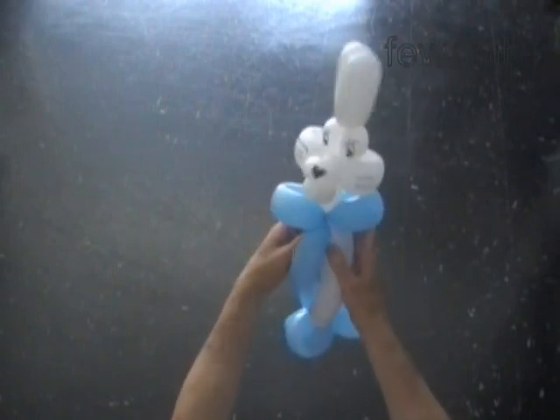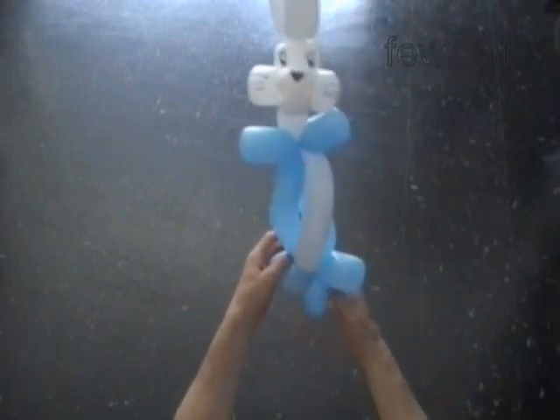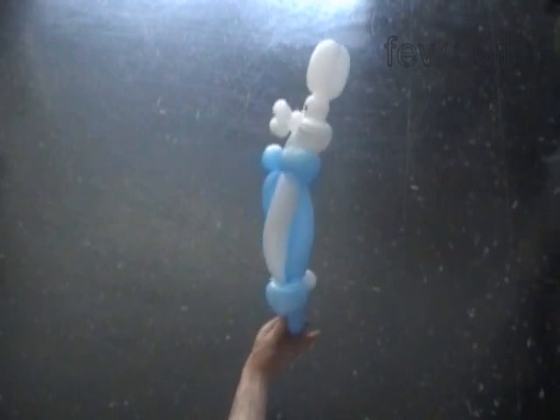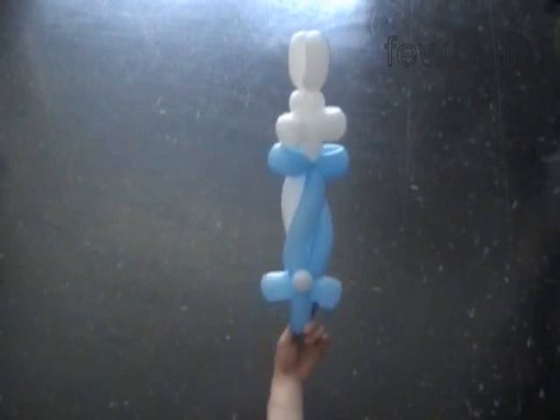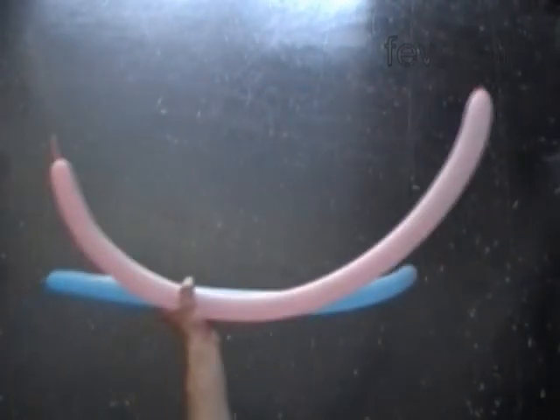Once again we made a one balloon candy bar. There is much more we can make using two or three different color balloons. That's a back view on our bunny candy bar. Let's put it away for now and make a two balloons candy bar.